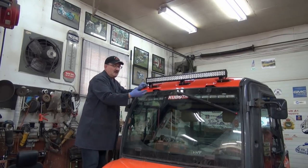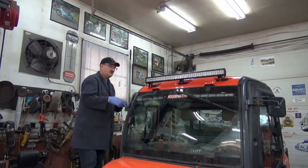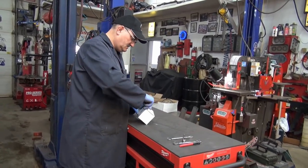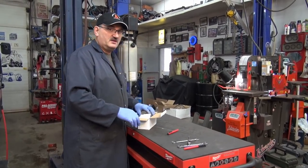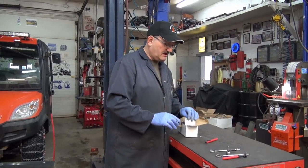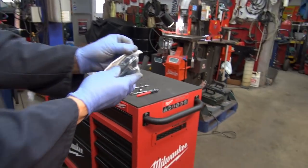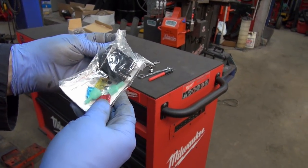Technically it's installed — now we have to do the wiring part. So this is going to be the relay harness switch combo kit. This is sold separately on their site — it's not very expensive, but highly, highly recommended. There's the switch if you choose to use it. It even has 'light bar' inscribed on it — that's a very nice quality item, really quality.